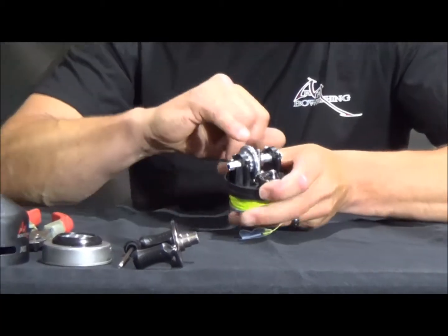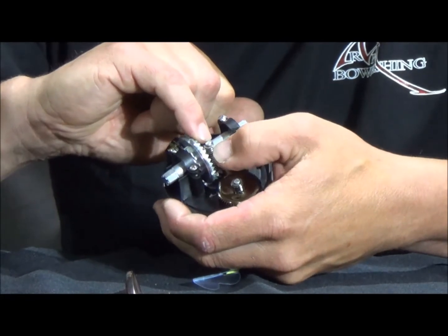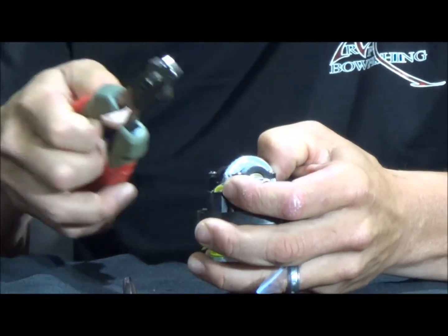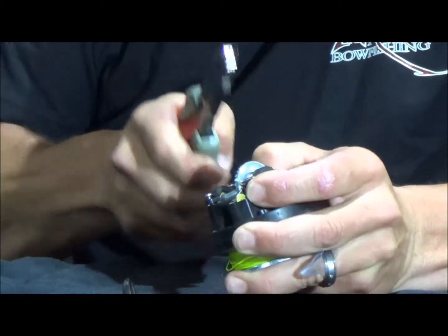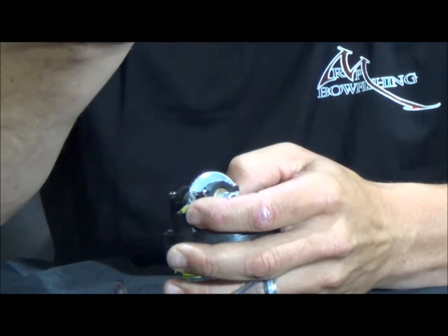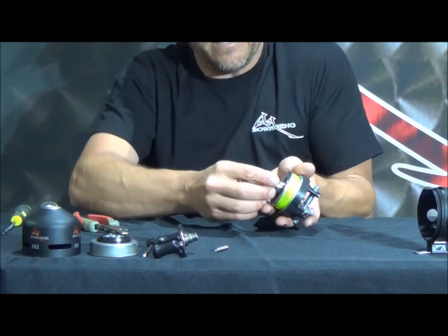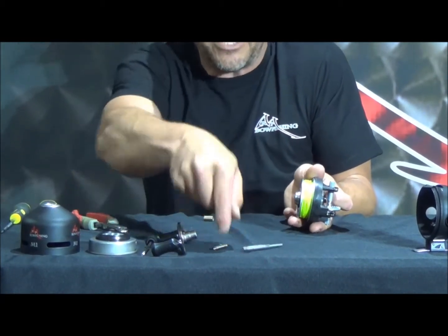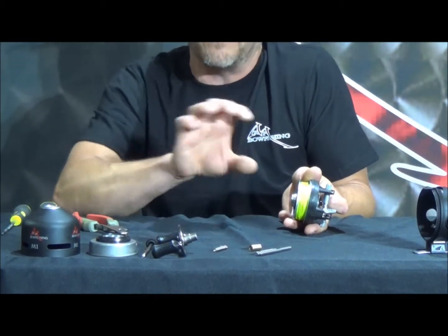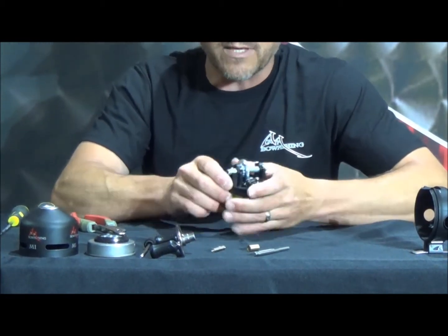Next, we're going to take this main shaft out. There's a c-clip on the back of the shaft — push down on the spring and pull it off, which will release the spring off the shaft. Take a set of pliers, pull that c-clip off, set it to the side, and make sure you don't lose it. The shaft spring will come out as well, then the main shaft will go out of the front of the reel, right outside of the spool. There's the main shaft and a brass bushing that goes around the outside to keep it centered.